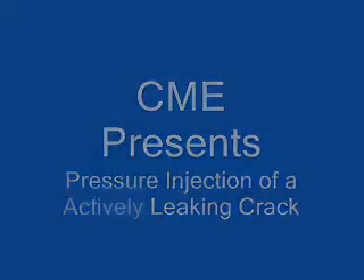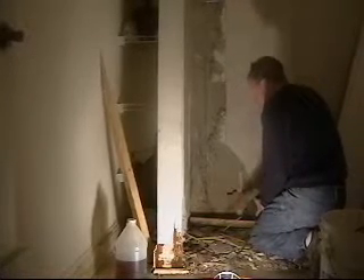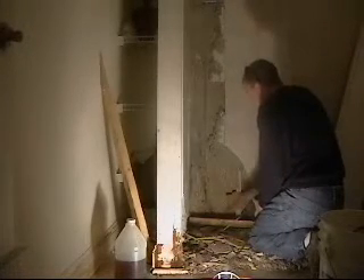This video will show you how to pressure inject an actively leaking crack. The reason we use pressure injection here is that, as you can see, there's water coming out of this crack. It's very difficult to do the traditional epoxy injection through the face using a surface seal, because the surface seal will not attach when the wall is wet.